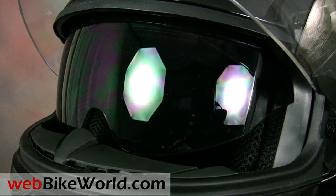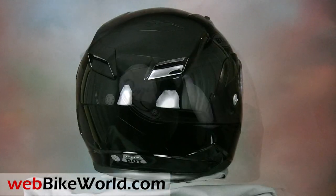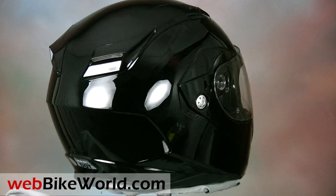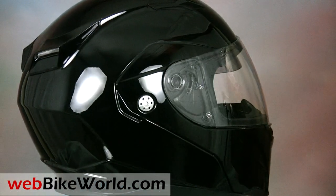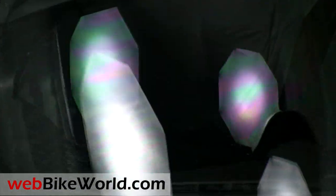With the Revolver, Bell now has a full line of helmets at a wide range of price points and they offer a lot of value for the money. The Bell Revolver is the company's first flip-up helmet. It has a modern angular style that takes some of its cues from the Bell Star and it includes some of the excellent features that Bell has developed.